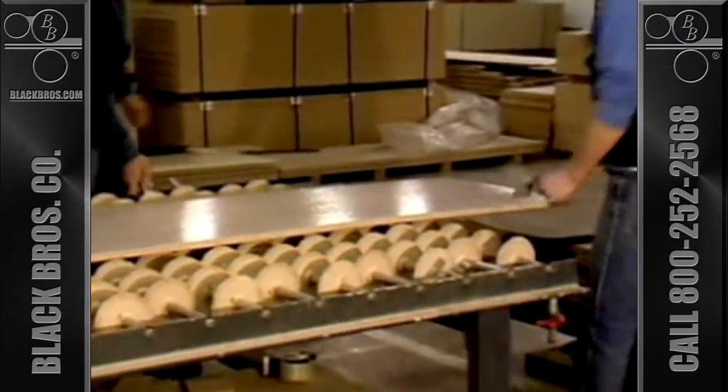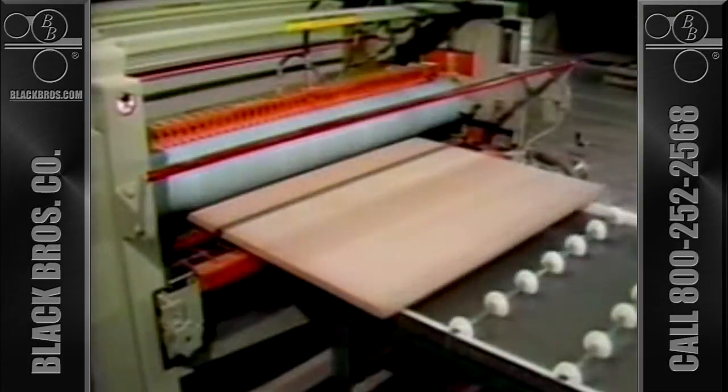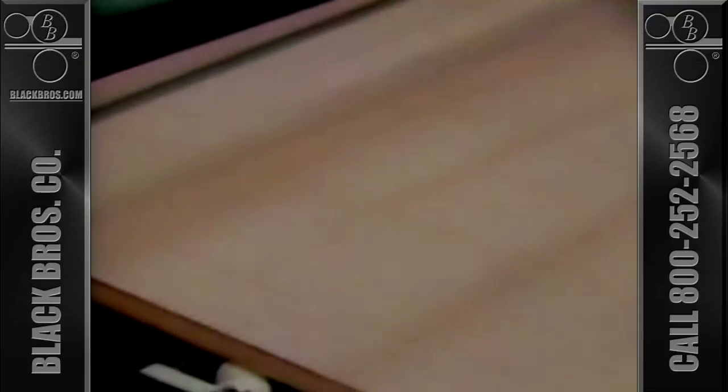It can reduce the amount of adhesive used which lowers costs. It enables the adjustment of the application rate to compensate for plant conditions such as extreme humidity or dryness in winter, resulting in the least amount of layup time. It provides the best possible bond for the materials being used. The spreader can be equipped with a special minimum contact outfeed finger arrangement to minimize the amount of contact with the glued board.